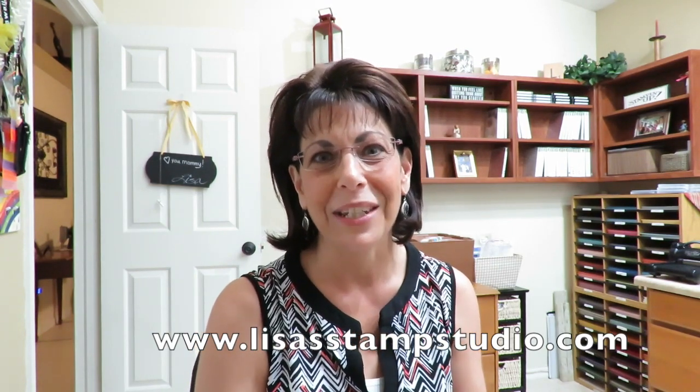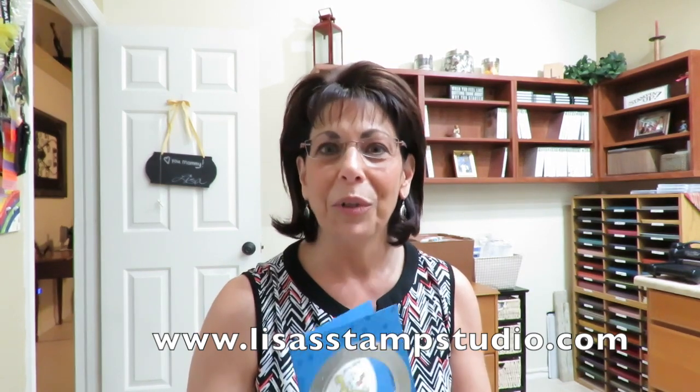Hi everyone! Welcome to Lisa's Stamp Studio. I'm Lisa Curcio. It's summer here in Florida and like most of you we're getting out into the fresh air enjoying this gorgeous weather. Here in Florida though beaches are abundant and that means lots of time by the ocean. So with that in mind I designed a card that I thought you would enjoy.